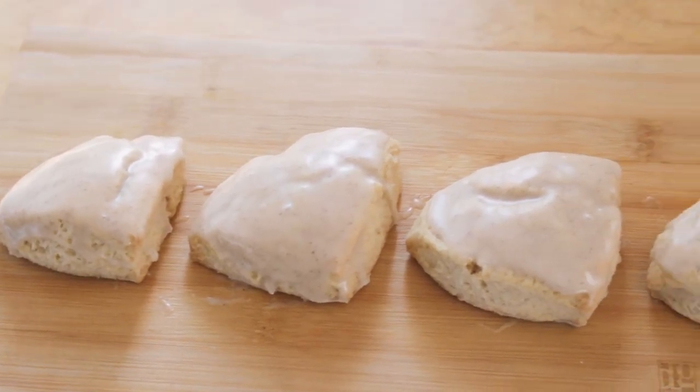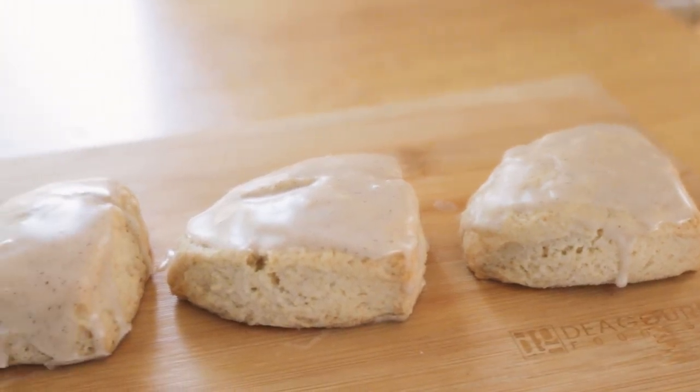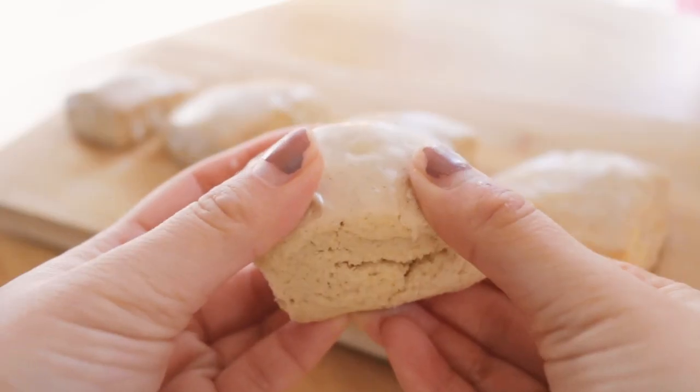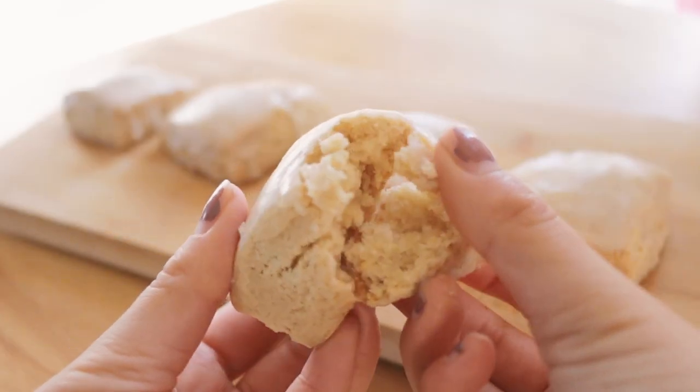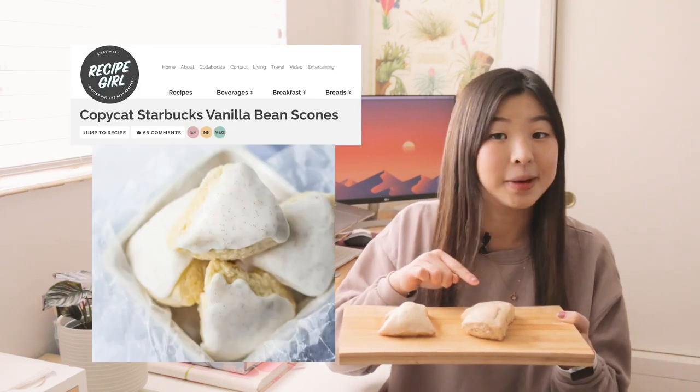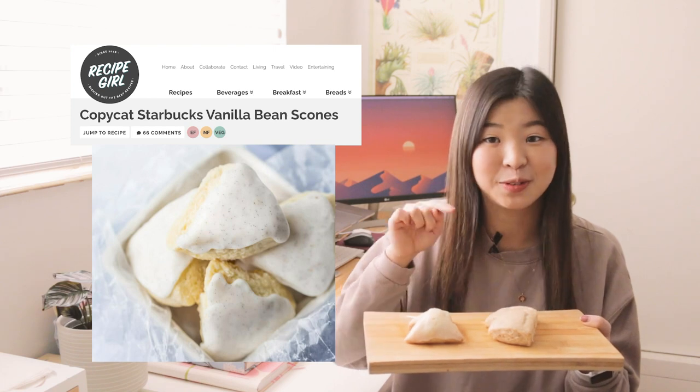That's all there is to it to making these beautiful, gorgeous, and tasty vanilla bean scones from Starbucks, but now let's see if they stack up against the original product. We are now comparing vanilla bean scones. This one's from Starbucks, and this one is a homemade recipe that I found from a blog online for petite copycat Starbucks vanilla bean scones. Let's see which one is better.